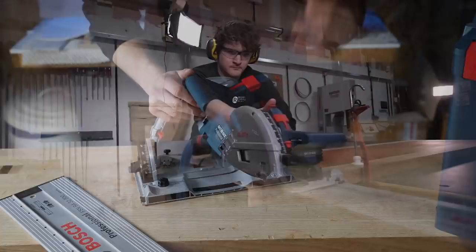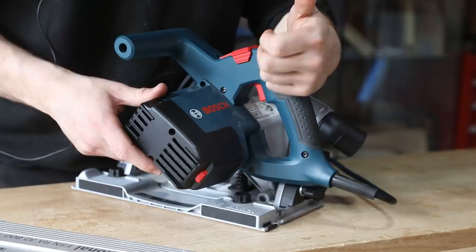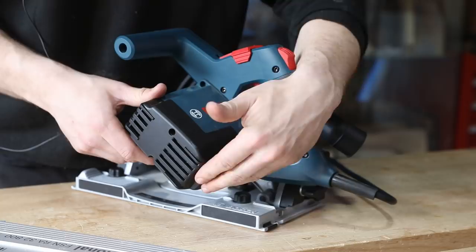On the back you've got a little dial that ranges the speed from 3600 RPM to 6250 RPM, so you can cut a range of materials — metals, plastic, wood — just by changing the speed and the blade. You've got a lot of flexibility with this thing.